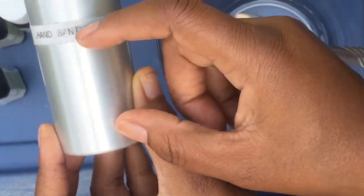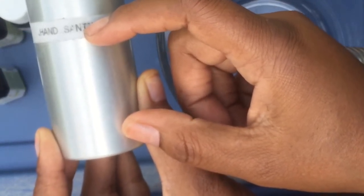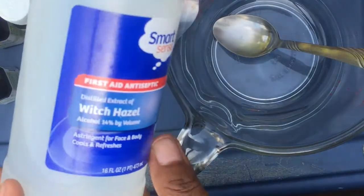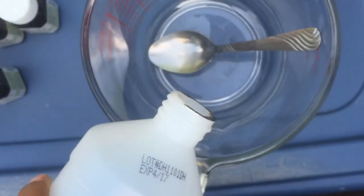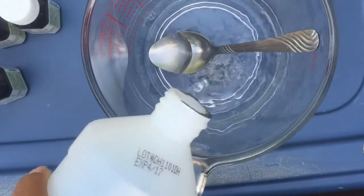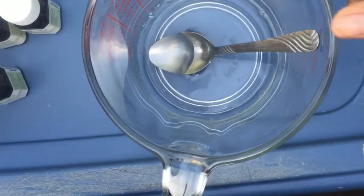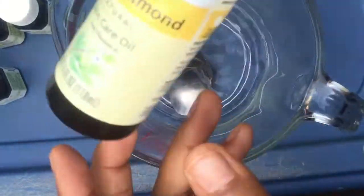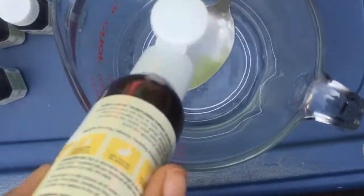In your little spray bottle, you want to fill it almost three-fourths of the way, depending on how big your container is. I put the witch hazel in first — about four ounces. Remember, you can adjust this according to what you need, but I did about four ounces of witch hazel.